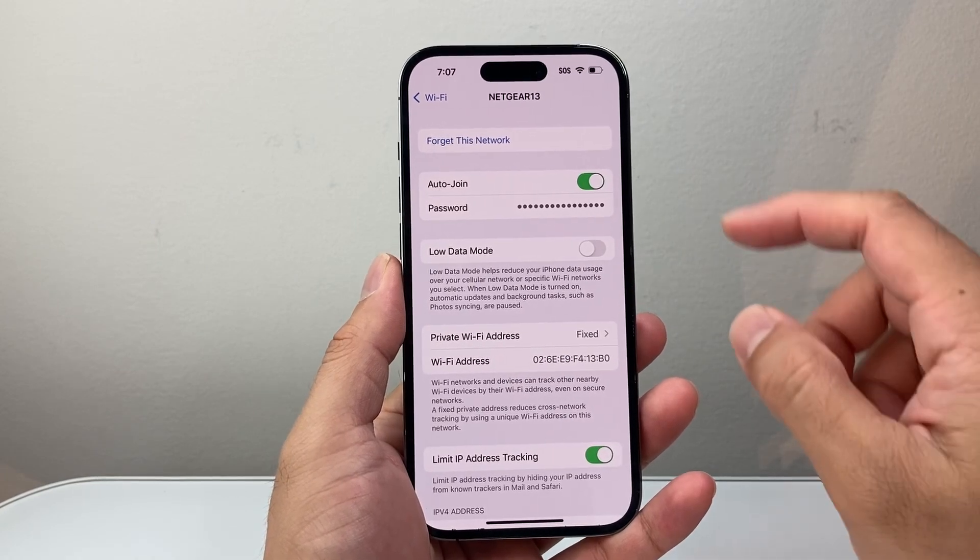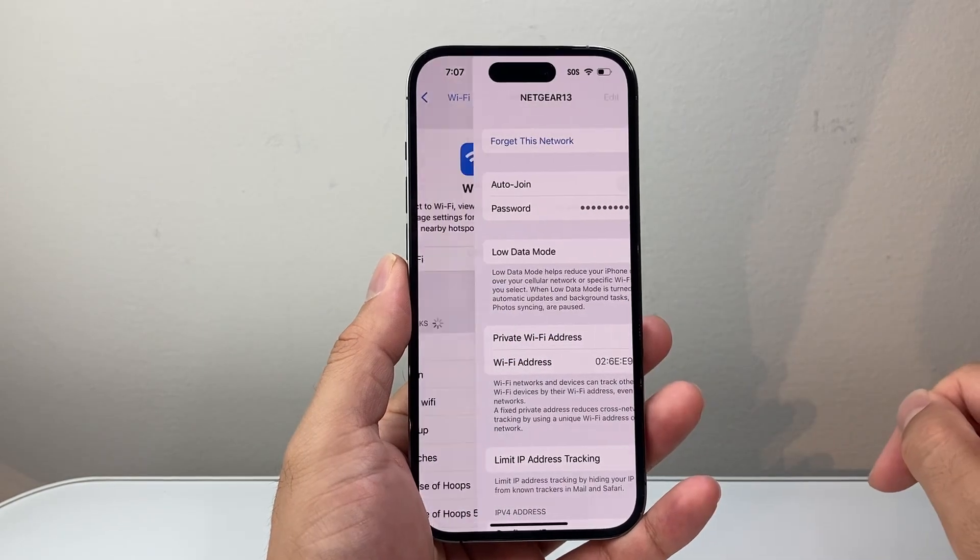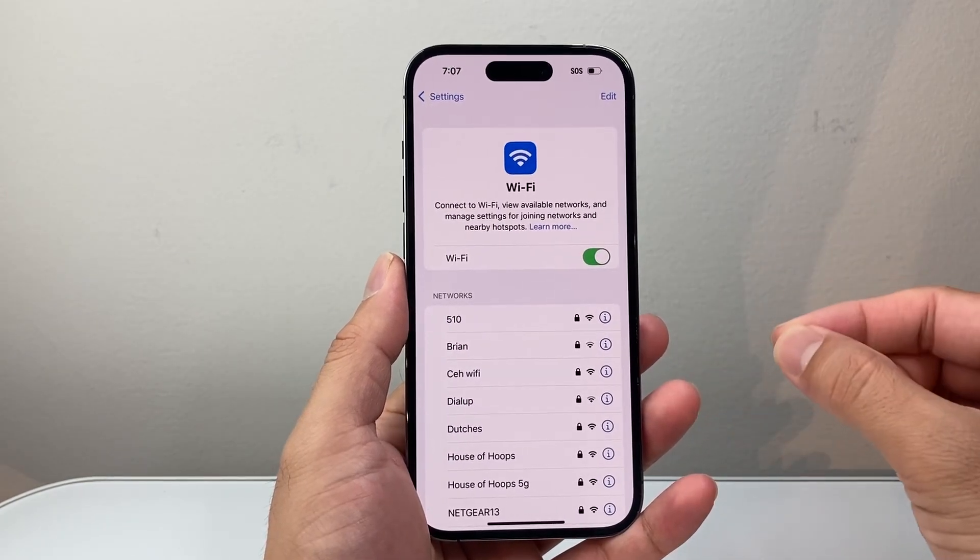And then what you'll need to do is basically forget the network. So when you click on Forget, it will delete the old password.